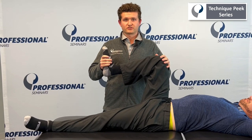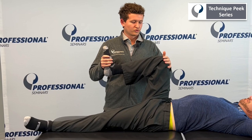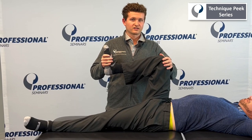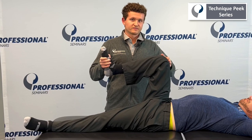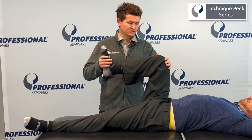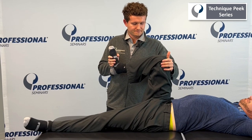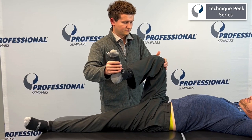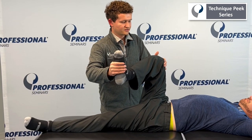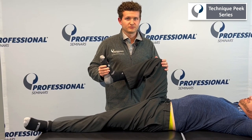Next, we're going to do some internal and external rotation. When focusing on internal and external rotation, it's important to use your hand on the knee as a counterforce to keep it perpendicular to the table. So internal rotation to end range and external rotation, using your hand on the knee to prevent a counterforce of adduction and abduction.